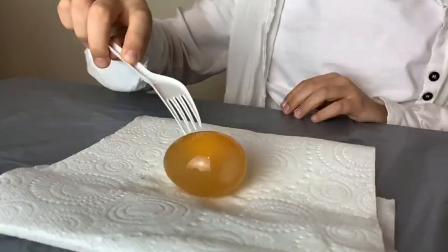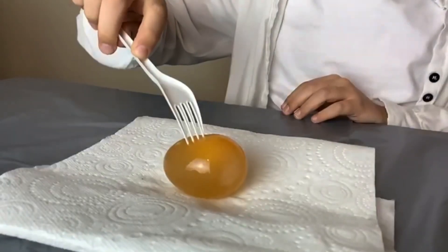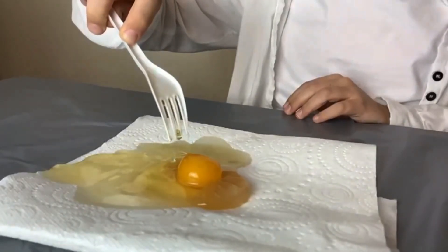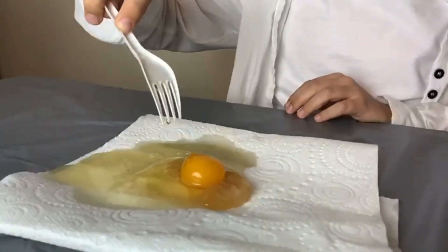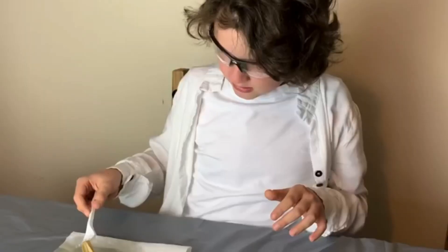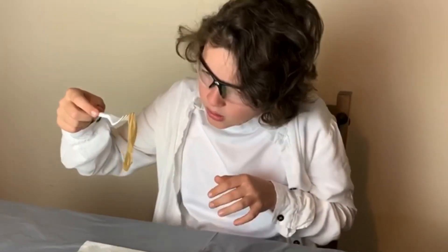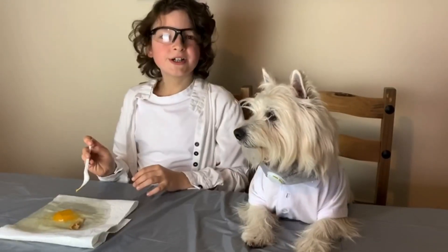So now the main test — let's break this egg. Let's see if we can see the egg yolk. What happened to the shell? Well, we're not gonna be eating this for dinner, so see you guys next time, bye!